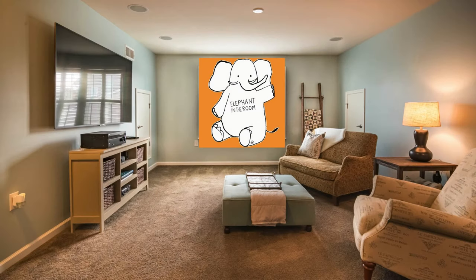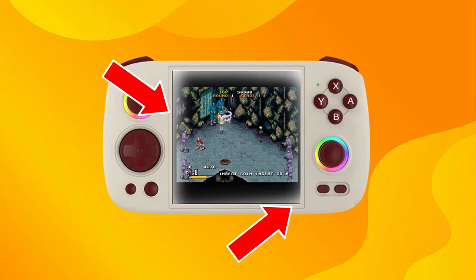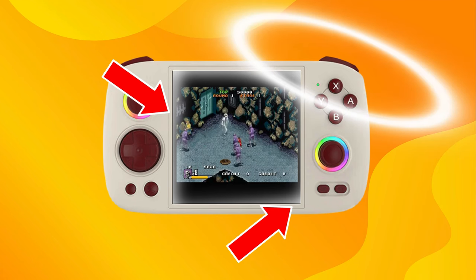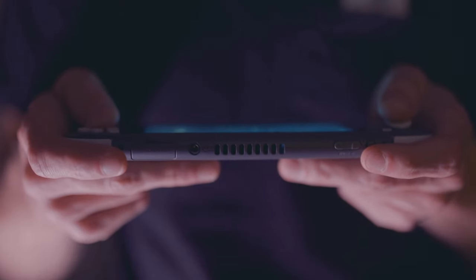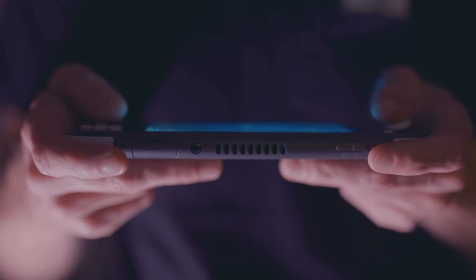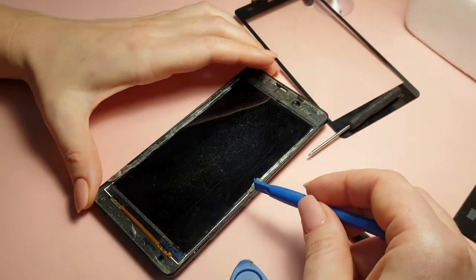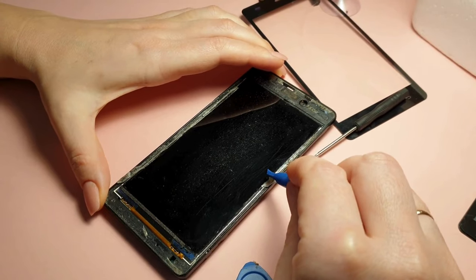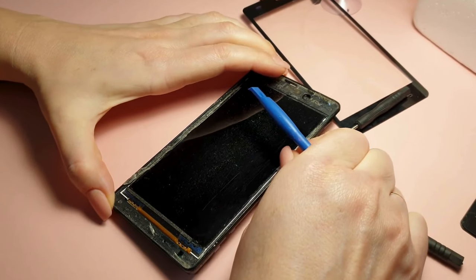With that said, let's tackle the elephant in the room: the light bleed issue. Some customers who ordered the RG-Cube have reported noticeable light leakage around the edges of the screen — it's like your game decided to wear a halo, but not in a good way. Retro Game Corps, a trusted voice in the handheld community, confirmed that two of the three review units they received suffered from this luminous quirk. According to the feedback, Anbenix claimed it would be resolved when the unit was released for retail sales, but there have been reports of users receiving retail units with the same problem. Reportedly, Anbenix did send users a replacement panel and screen to rectify the problem, which is at least a step in the right direction, but it would leave a sour taste in my mouth.